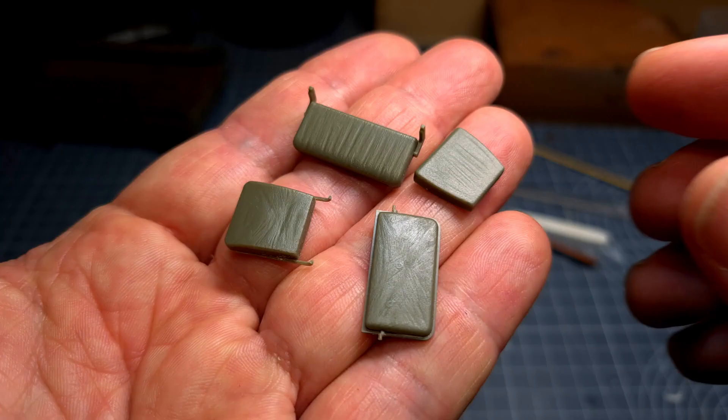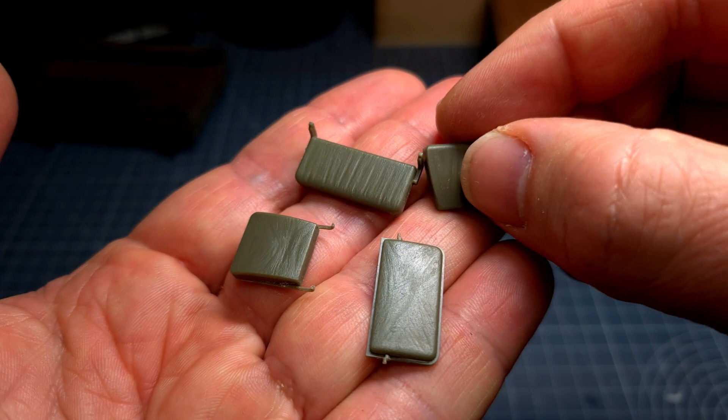The next step was to dry brush the edges with two light acrylic colors, and finally I applied a filter.